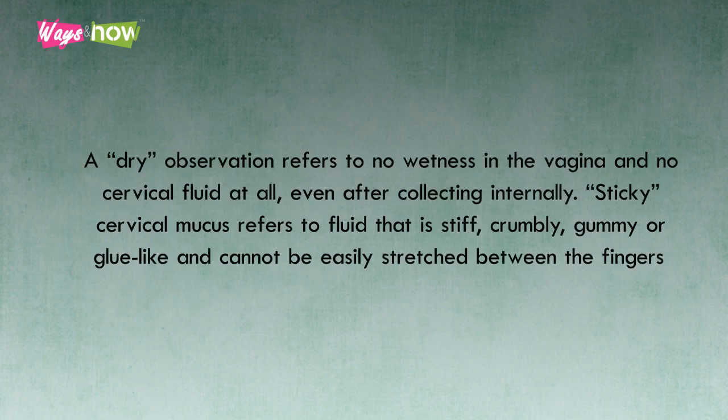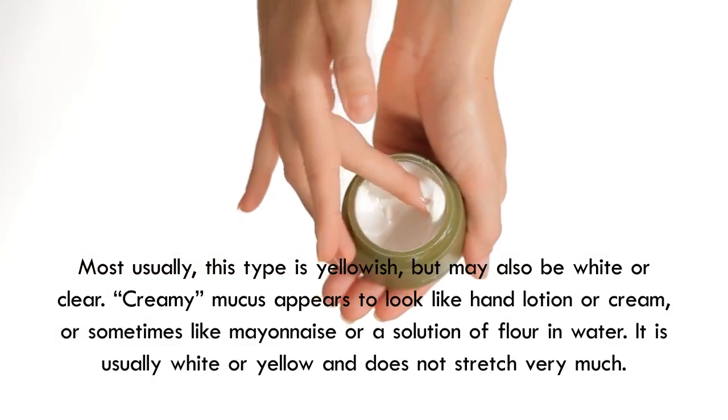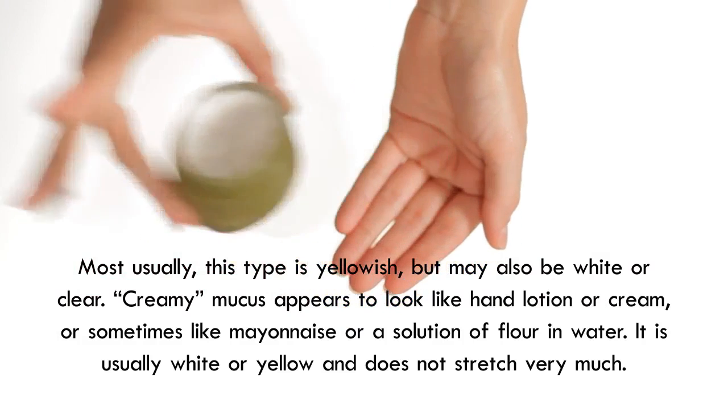A dry observation refers to no wetness in the vagina and no cervical fluid at all, even after collecting internally. Sticky cervical mucus refers to fluid that is stiff, crumbly, gummy, or glue-like, and cannot be easily stretched between the fingers. Most usually, this type is yellowish, but may also be white or clear.